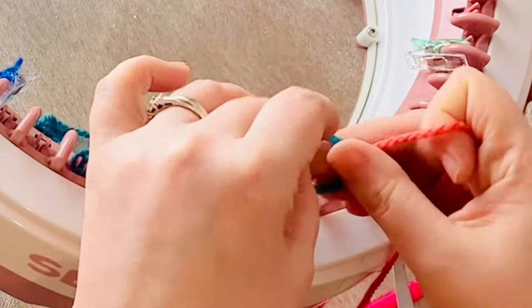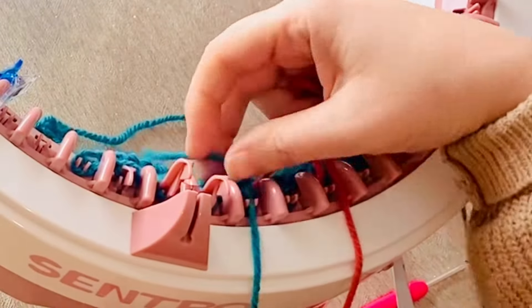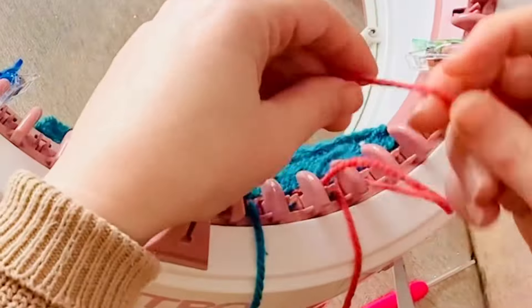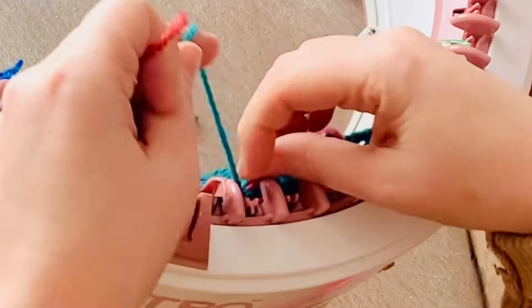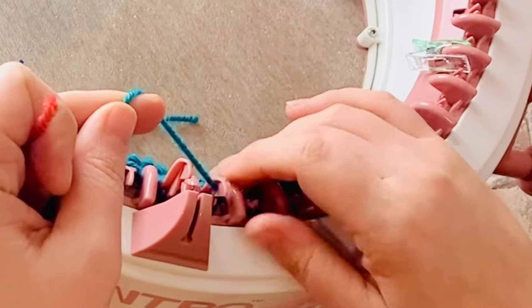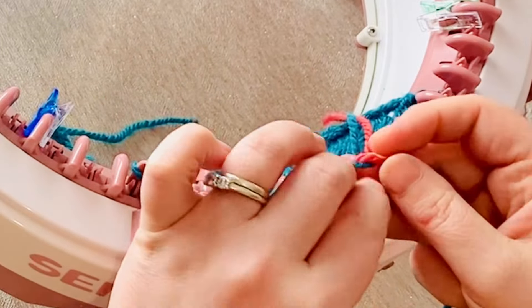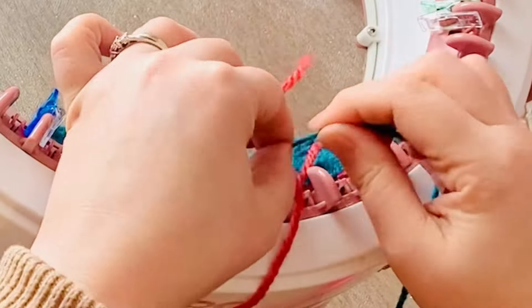I continue following the first line of my pattern and I alternate between the two colours until I get to the end of the row. In hindsight I should probably have used more than 10 stitches, as using so few stitches has meant that my heart is right on the edge of my work. I should have probably gone with something like 15-16 to allow for some stitches either side of the heart.